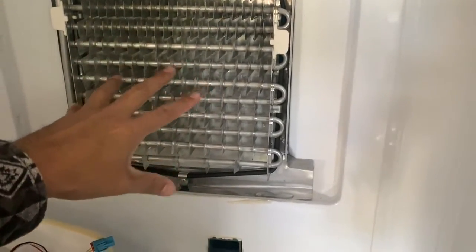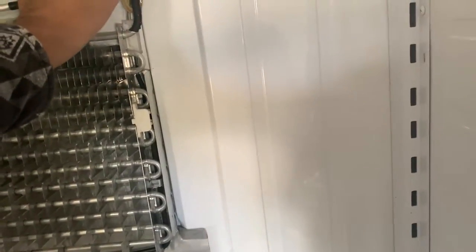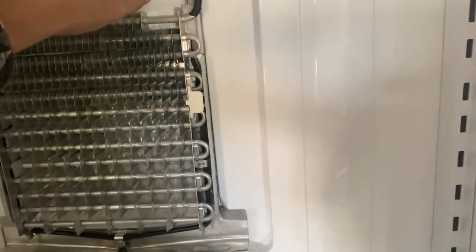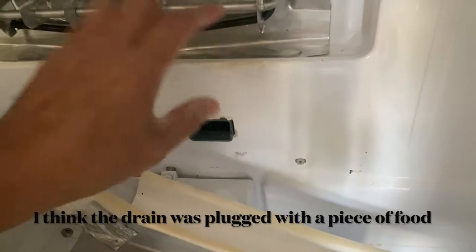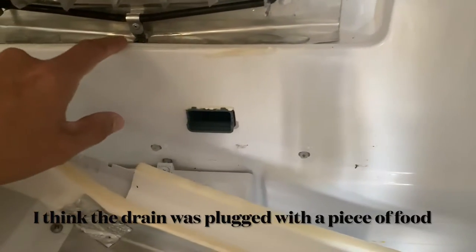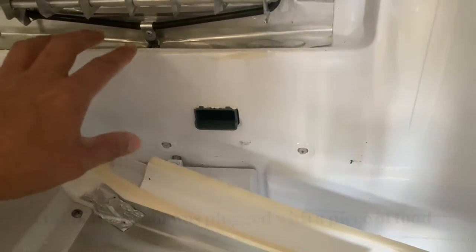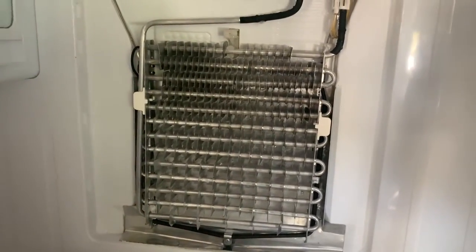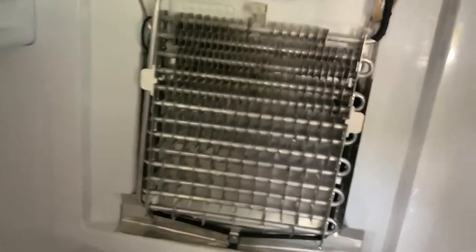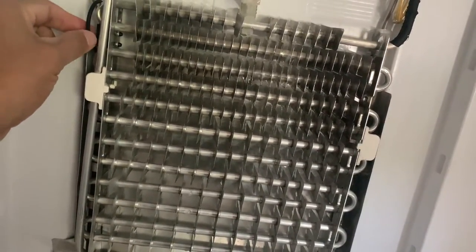Last time, this thing was covered with ice. I defrosted my refrigerator completely and that's what fixed it. Also, the water when it defrosts drains down here, and something was going on with that — I forgot exactly what — but I just defrosted all of this and it's been working ever since.